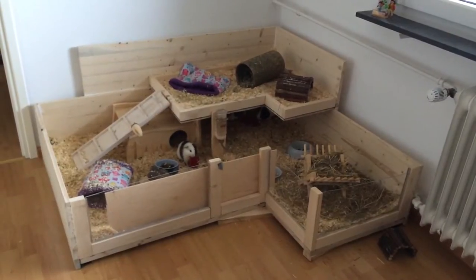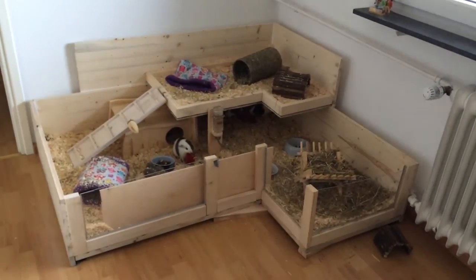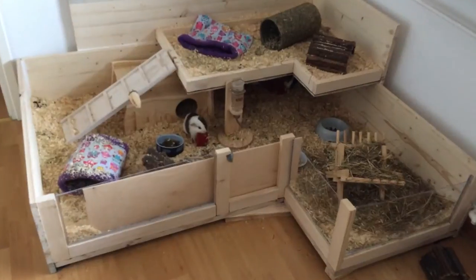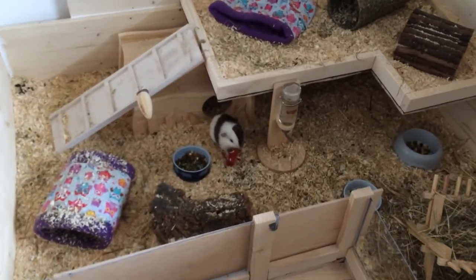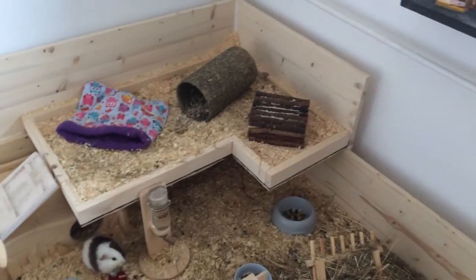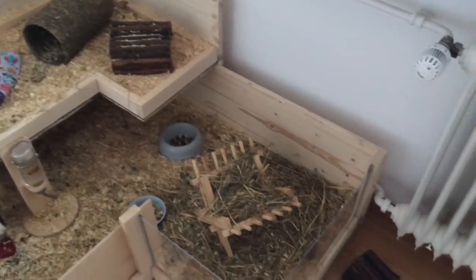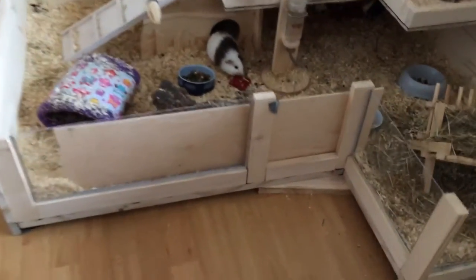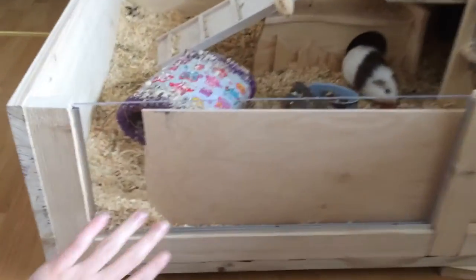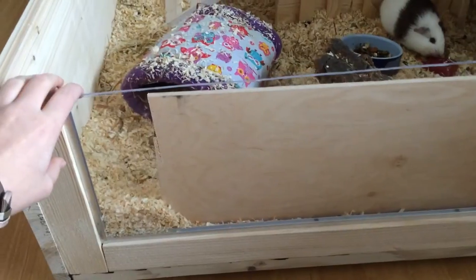Hey guys, so this is my new do-it-yourself guinea pig cage. We built it over the weekend — it took us a weekend and three evenings to build the cage. Here are some clips, just in case you were wondering why there is this weird wooden plate in there.